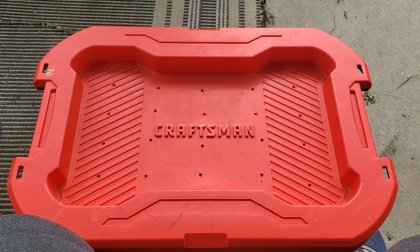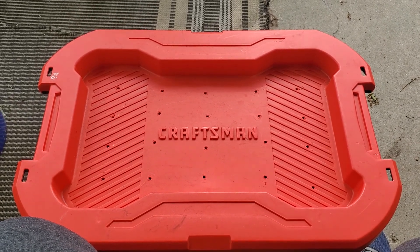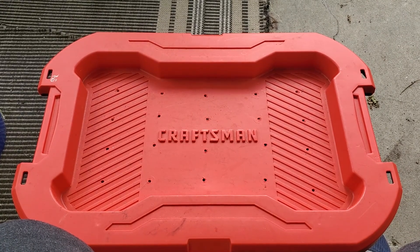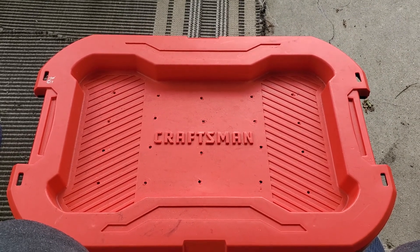I was advised by several videos that you should not put dairy, animal fats, or oils in this tub because it will attract vermin. And since I live in the city, I don't want to attract vermin. So I'll show you what I'm going to do next.